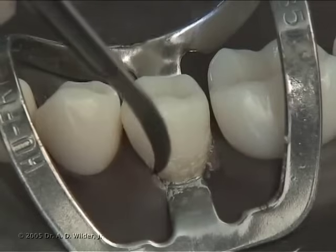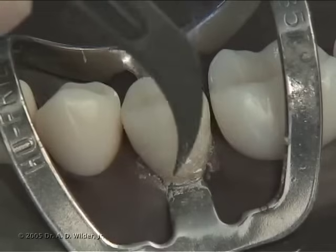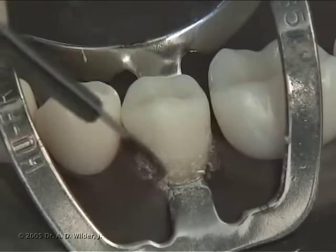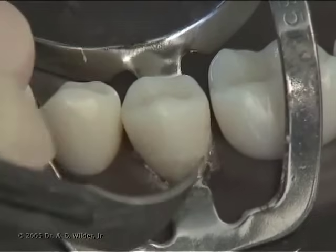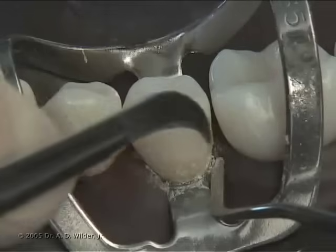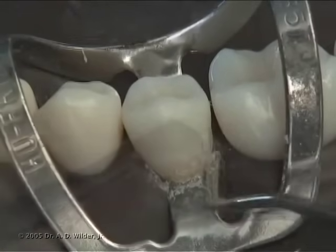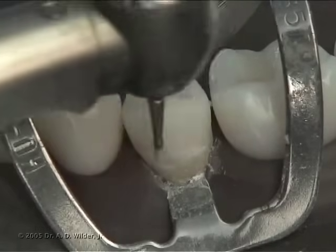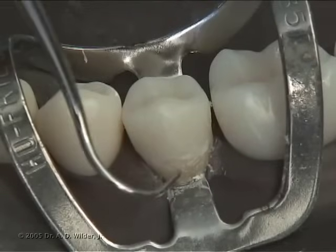Check for flash and any irregularities with an explorer. A number 12 curved scalpel blade can be used to carefully contour and remove flash. Carefully hold soft tissue out of the way as needed. You can verify smoothness with an explorer.